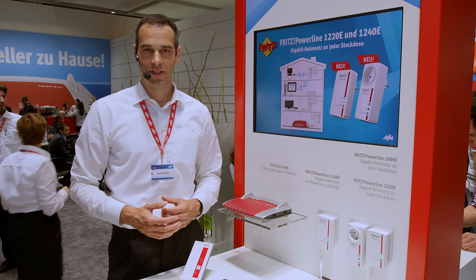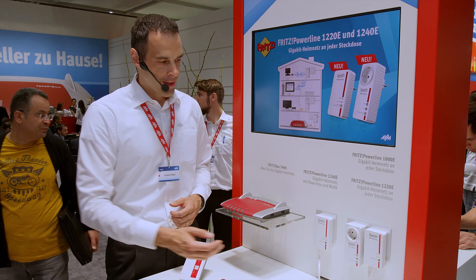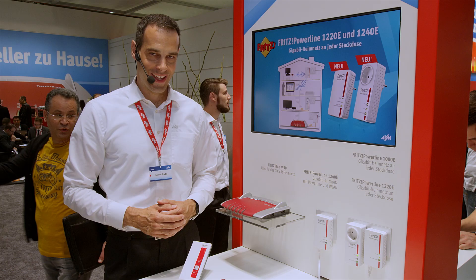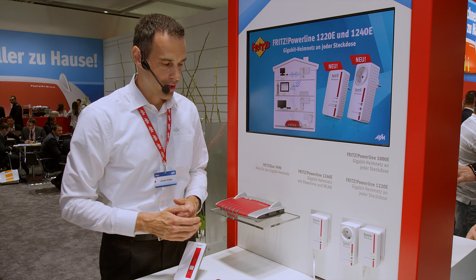Aside from Wi-Fi, Powerline — which is networking over the electrical wiring — has been gaining importance. For the IFA, we have extended our gigabit Powerline portfolio. In addition to the Fritz Powerline 1000E, which transmits data over the electrical wiring at up to 1,200 megabits a second, we now have the new 1220E and 1240E.